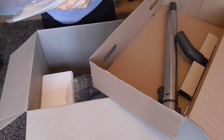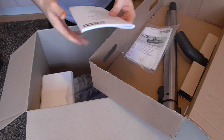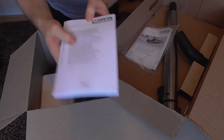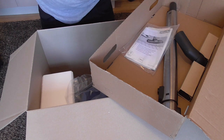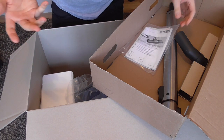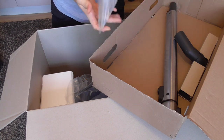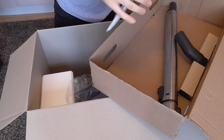We have another manual here — operating instructions for the Electro Brush. Right, so that was for the Electro Brush, which makes sense because it was packed with the Electro Brush.